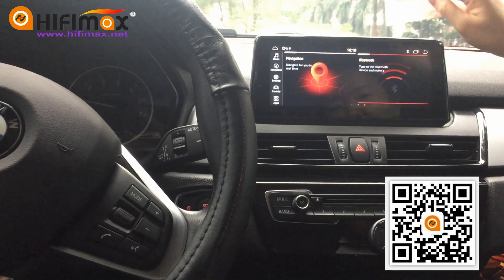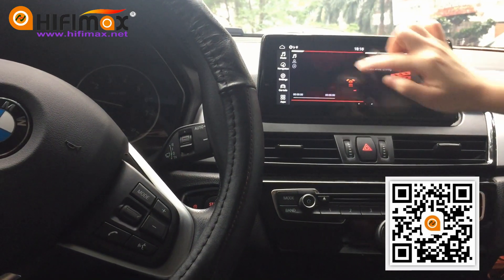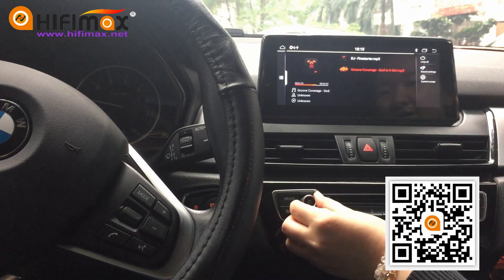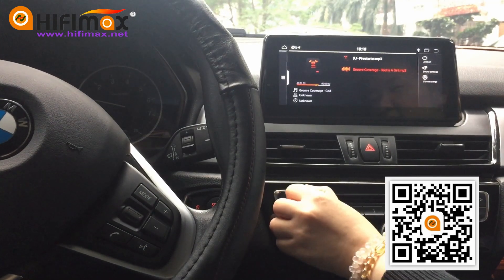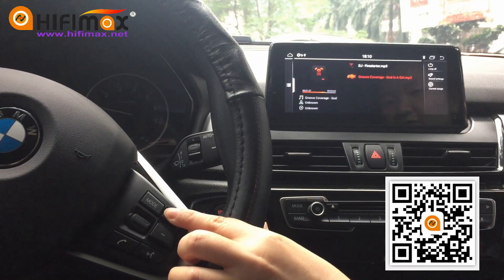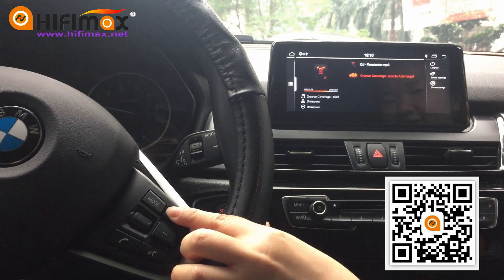Let's go to check the music function here. This is the local music. You also can control it by the steering wheel buttons.